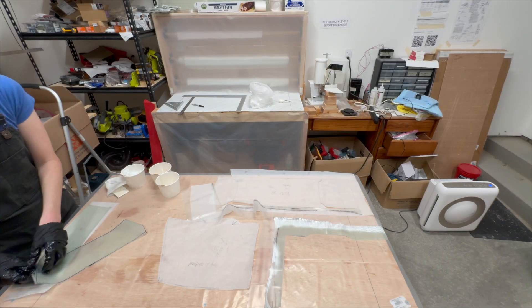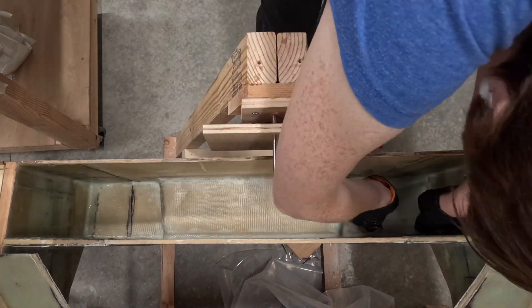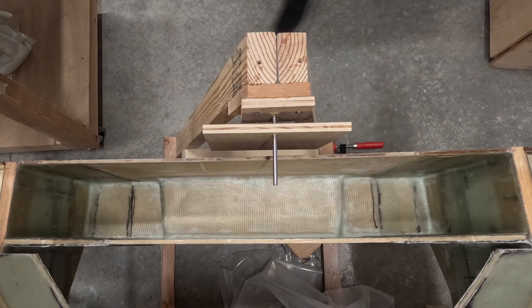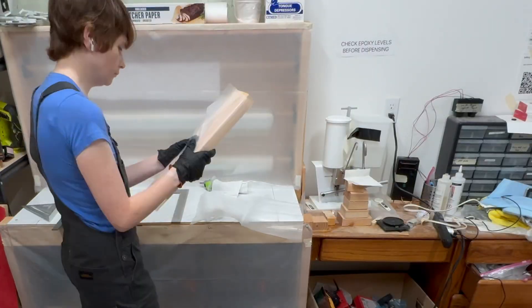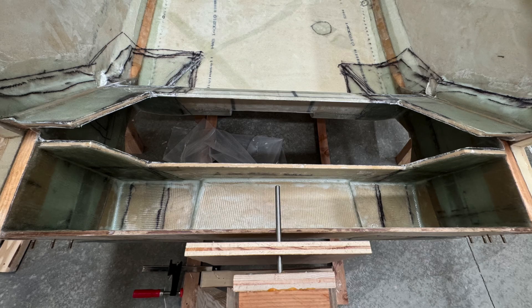Finally, I moved to the last of these reinforcement layups, which are three plies of bid and cover the hard points of the aft gear attach bulkhead up to the equivalent area on the firewall. Then I put on peel ply, but the camera overheated, so you'll have to trust me that I peel plied everywhere. Once this all cured, I removed the peel ply, and it came out looking like this.